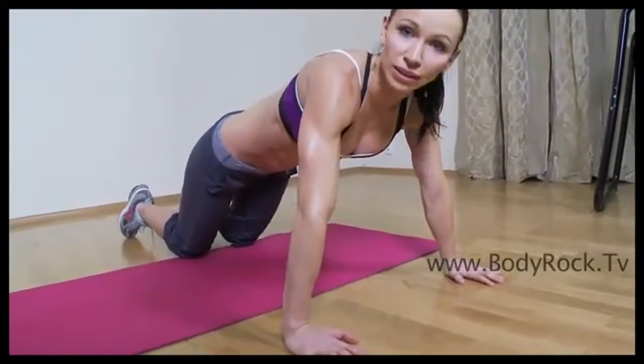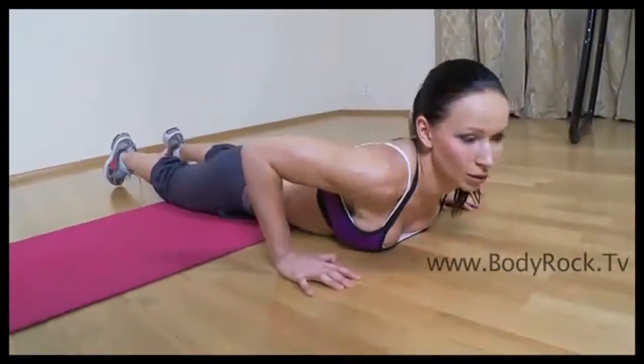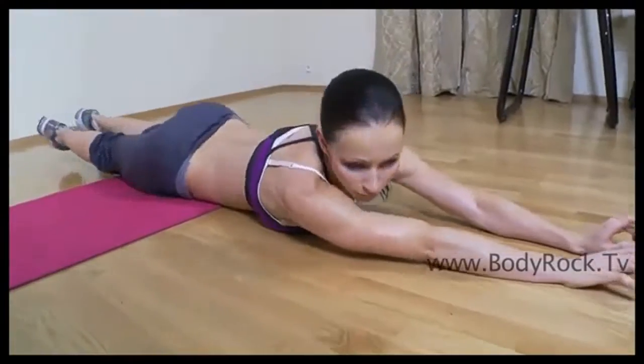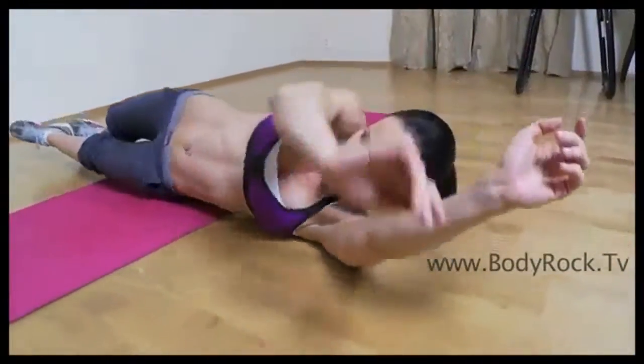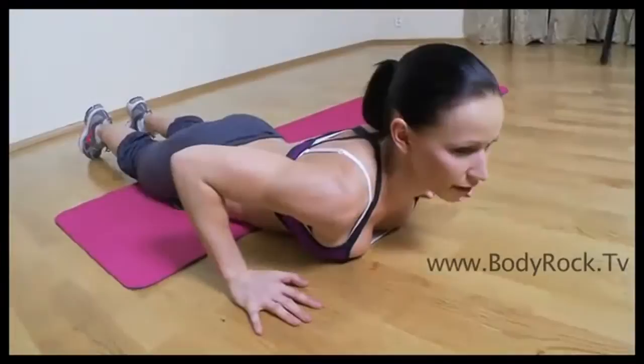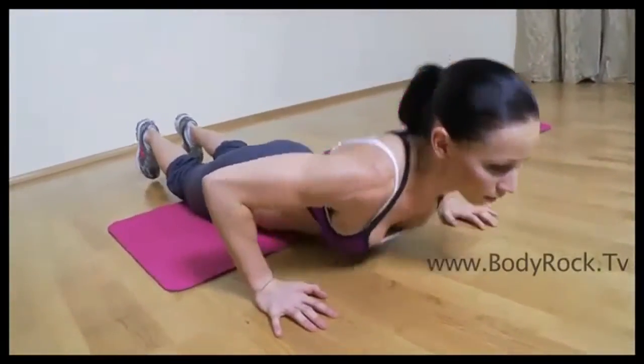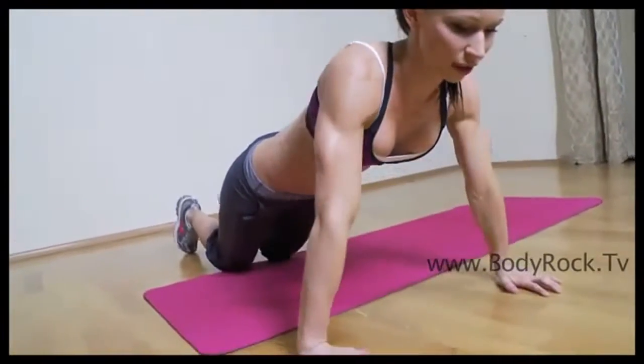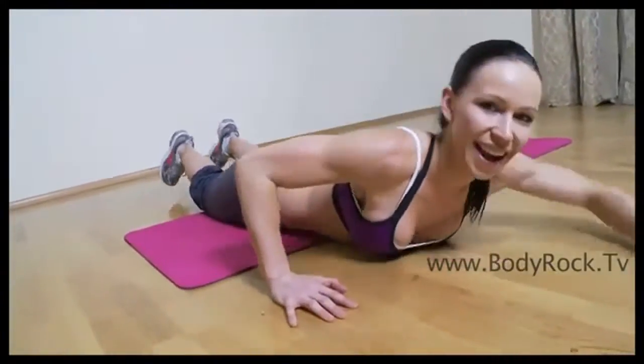You're going to do it twice, and then you're going to extend your arms and your legs and do the roller. Then you're going to repeat the exercise one more time — so on your knees, down on your knees, down, and so on.